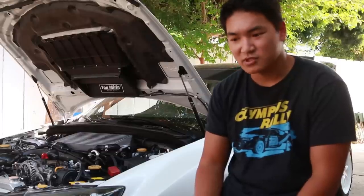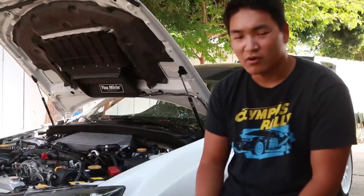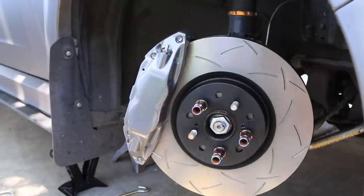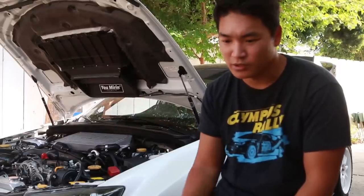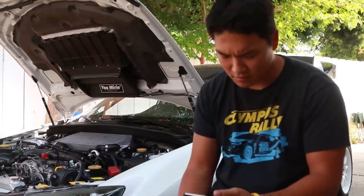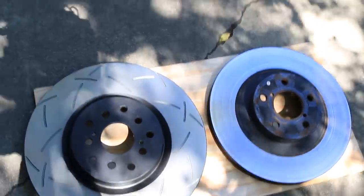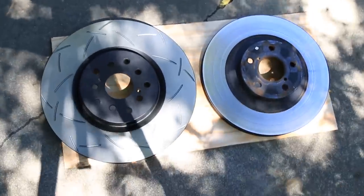Moving on to brakes: I have the STI Brembo brake swap. Bought them off eBay, rebuilt them — though they didn't actually need much rebuilding — and got them repowder-coated in charcoal gray. The pads I'm running are Carbotech XP8. We have Stoptec stainless steel lines and DBA 4000 slotted rotors. I also forgot to mention I have a braided clutch line as well.